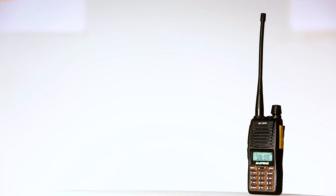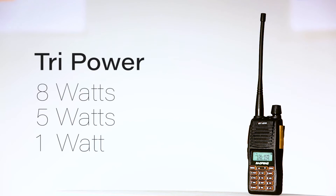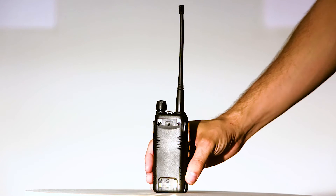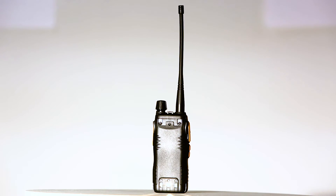The Baofeng GT5TP is a tri-power, dual-band two-way radio featuring dual push-to-talk. The GT5TP features 8 watts of output in high power mode, 5 watts of power in medium power mode, and 1 watt of output power in low power mode. The battery of the GT5TP is a 2,000 mAh high-capacity battery.